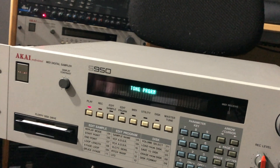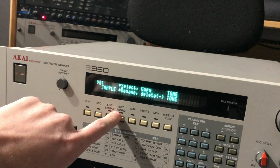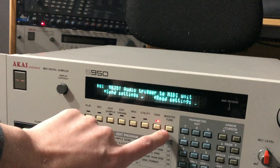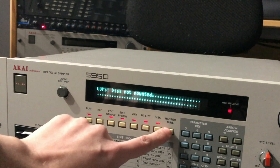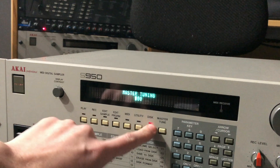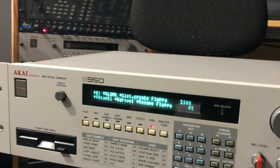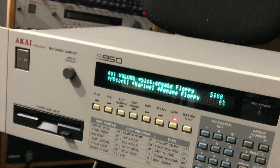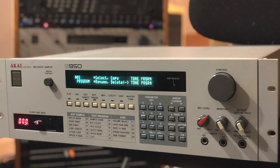Looks like everything works. It's kind of blurrier in the camera than it is in real life — in real life there's no blur, but I think it just comes from the intense glow of the display. No disc in the thing — you gotta put a disc in there to make it read that menu. So that's it — S950 Noritake VFD display installed. You can see that in real life there's no blur and it's all good.